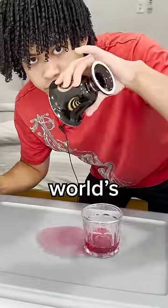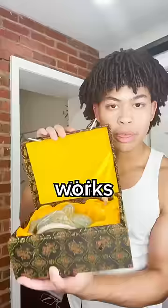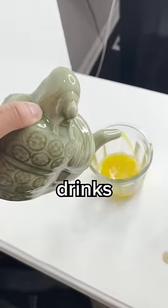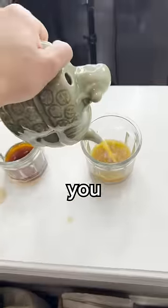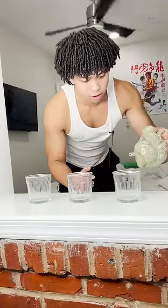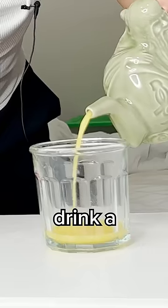The way this cup works is similar to how the world's most dangerous teapot works. This is called an assassin's teapot, and you can use it to pour different drinks. Which drink you get depends on the hole you cover. If you cover the top hole, you're going to get the drink that you put on the bottom, aka the orange juice.